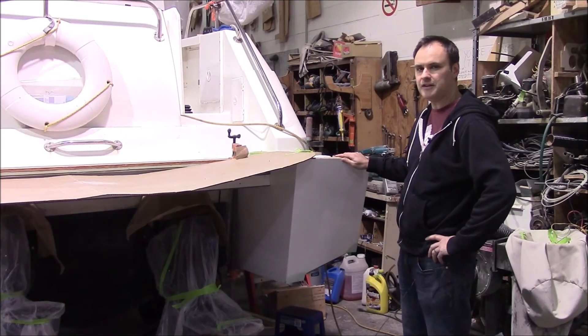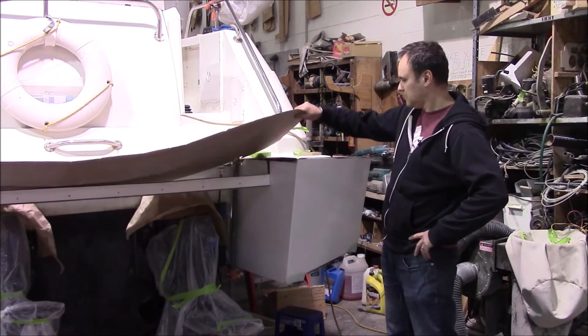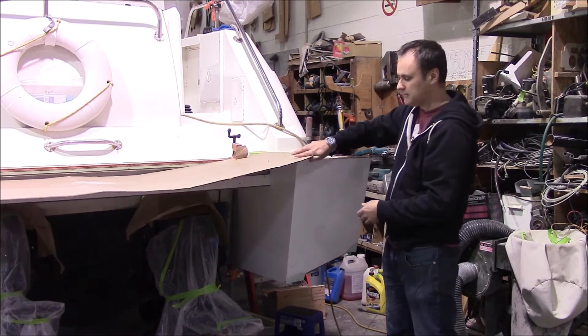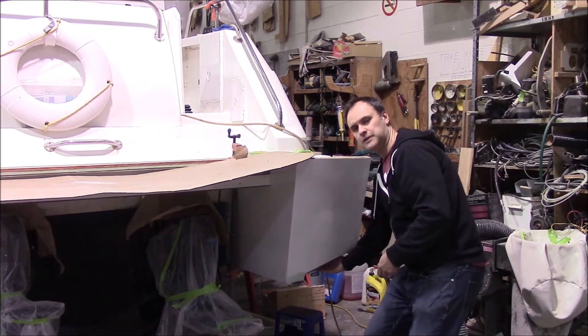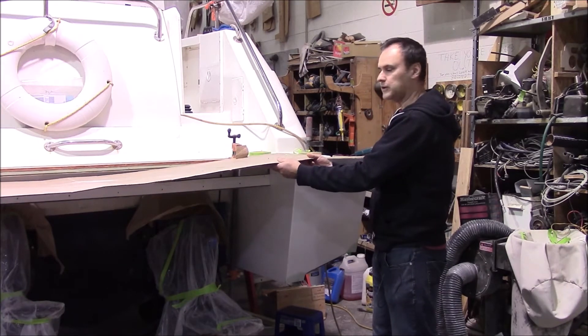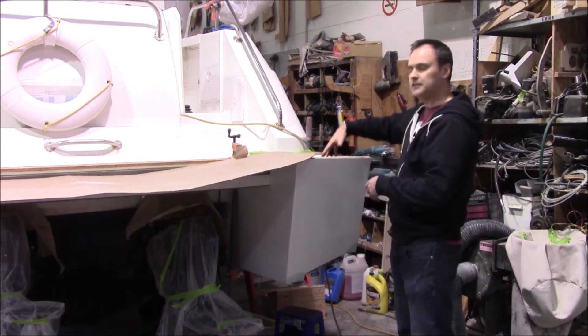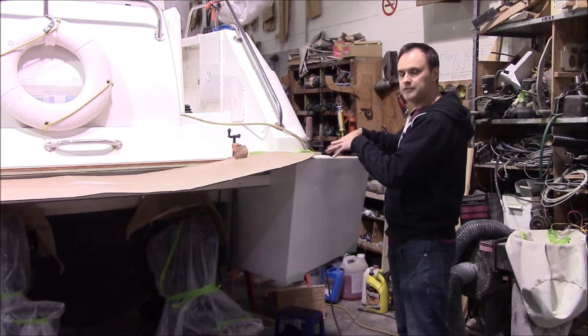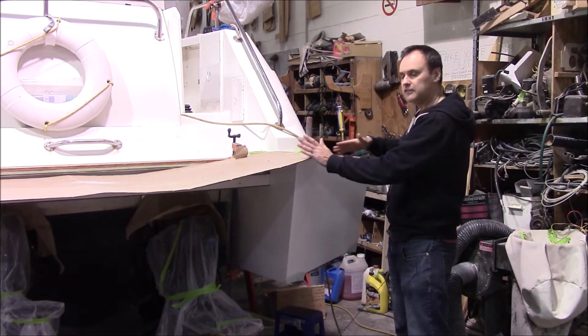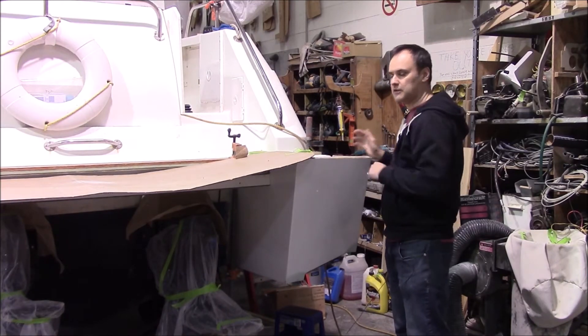We put the pod in place and we're fitting it. We had to put a couple of notches in just to get it up in place so it's sitting flush with the hull bottom. This is our template of the swim grid and you can see there's a big hole here, so we're figuring out how we're going to fill this. It looks like we're just going to extend the swim grid around to cover it up.